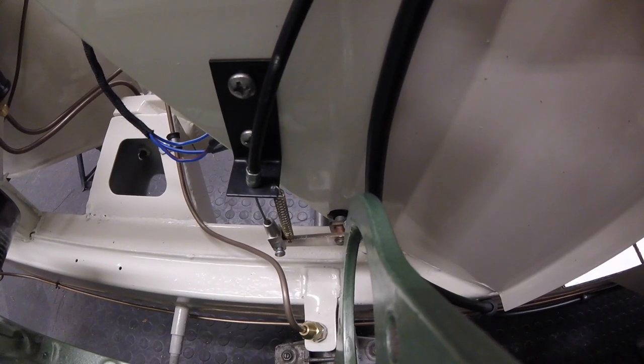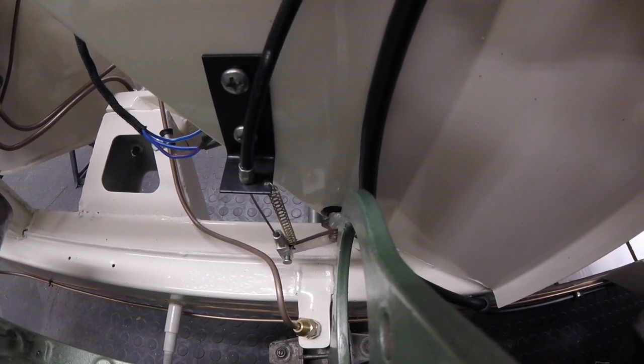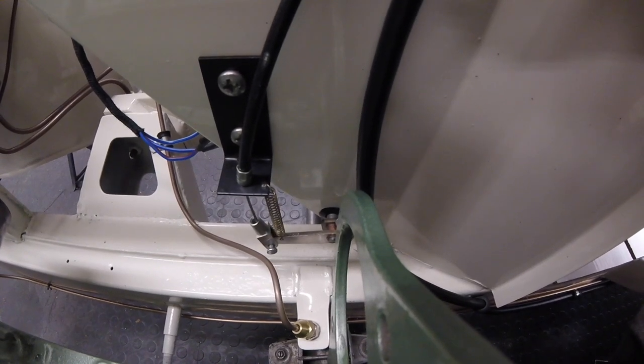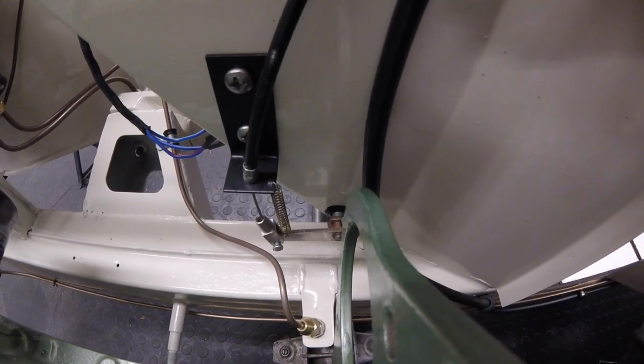We've now got a return spring fitted. Now if we press the pedal down and let go it spring-returns. Let's have a look at it at the other end.